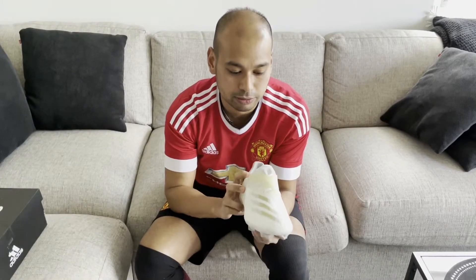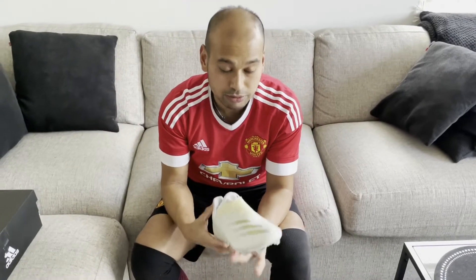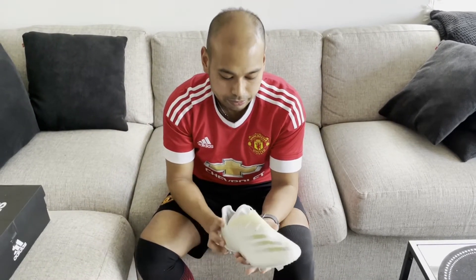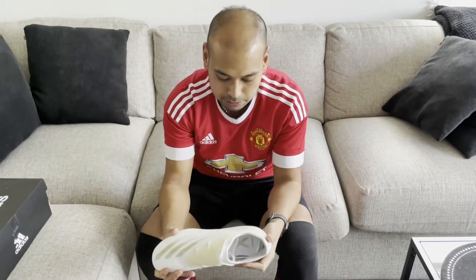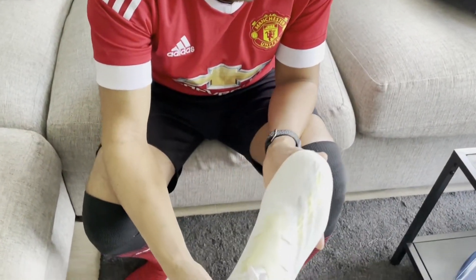This is probably the first proper speed boot that I've actually reviewed. I did the Nikes in previous videos but they were cheaper models, so you couldn't really tell the difference between those and a normal boot. But with these you can, and that's probably to do with the way it's been constructed.